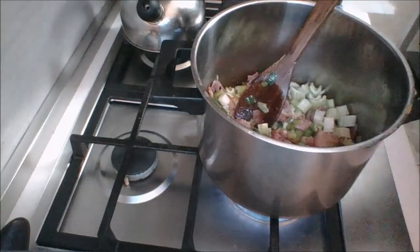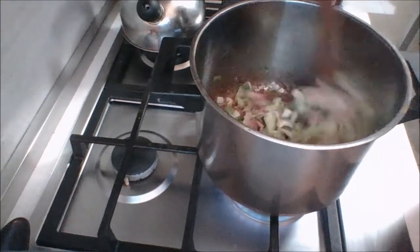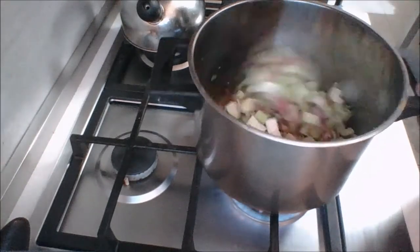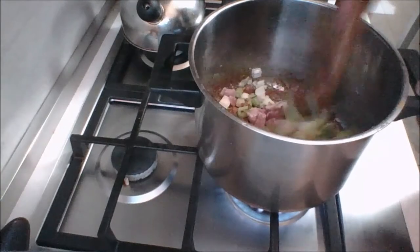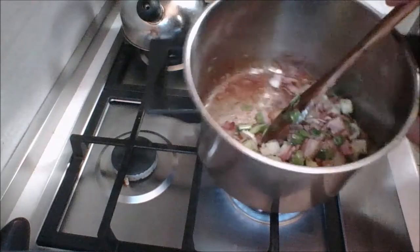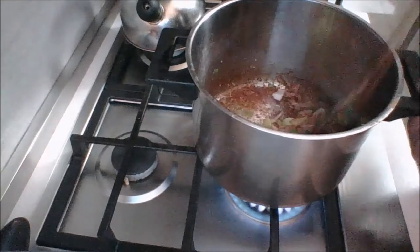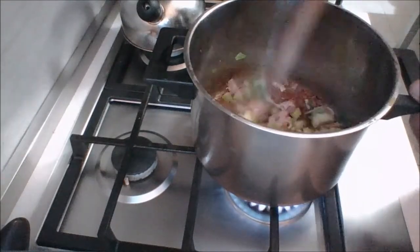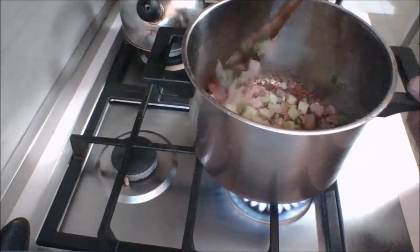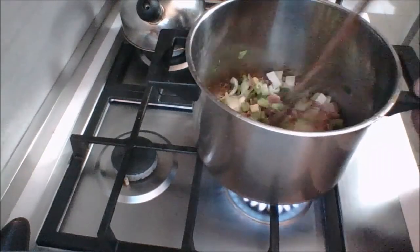My celery is in. I'm going to let that sweat just for a little bit and then we're going to start adding our other elements. Now guys, on the bottom of your pot - that's fond. Do not switch out your pot, do not clean out the pot - that is flavor. When you put the liquid in, you can just gently scrape the bottom and it will lift right off and add flavor to your soup. Never get rid of that, even if you're roasting - it makes good gravy.